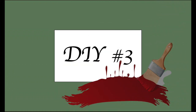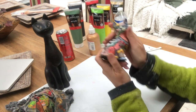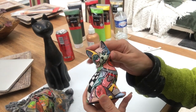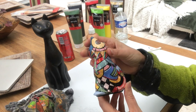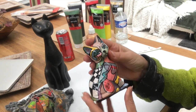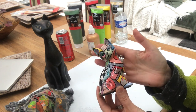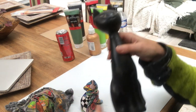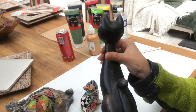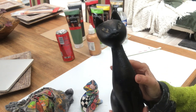For my third and final DIY I will paint a cat. This is my inspiration — I bought it from an art exhibition, or my husband bought it for me. It looks beautiful, and I will try to not make an identical one but get inspired by it and make a similar one on this wooden cat that I thrifted some time ago.